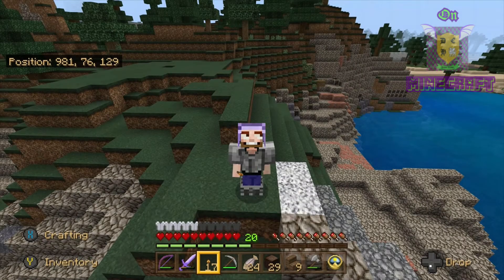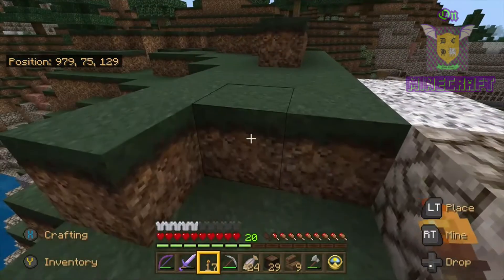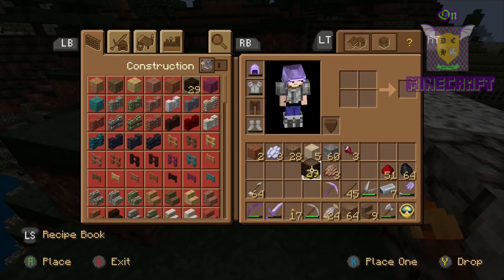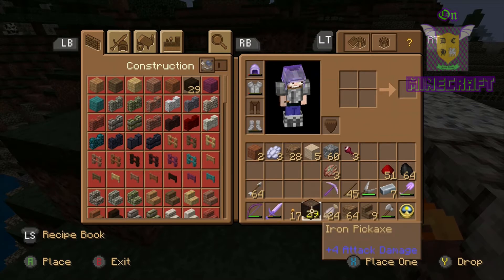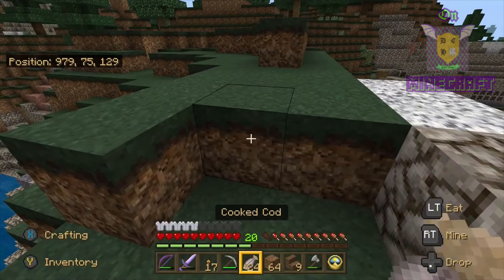Alright, welcome back. Now we're going to continue on with building the bridge. I need to figure out how long this is, so I need to know how much material it's going to take. And the center point of the bridge, because we're going to make it dip down to make it look like it's one of those loose swinging bridges.